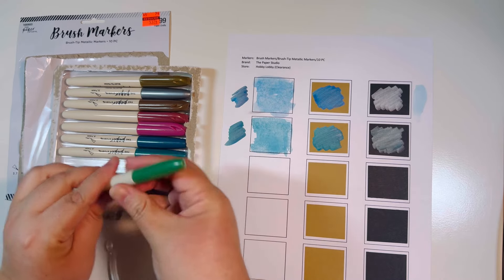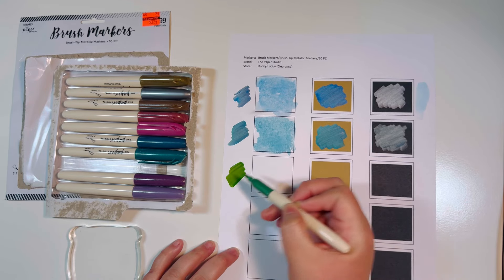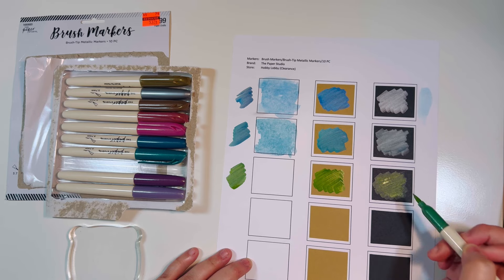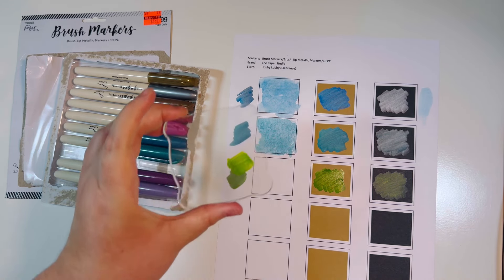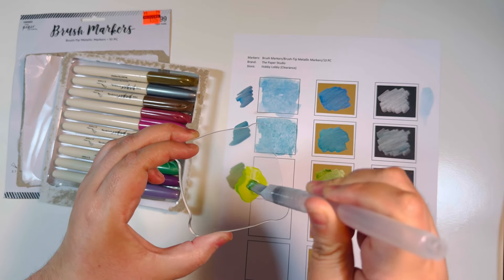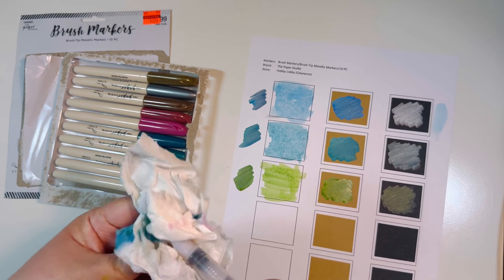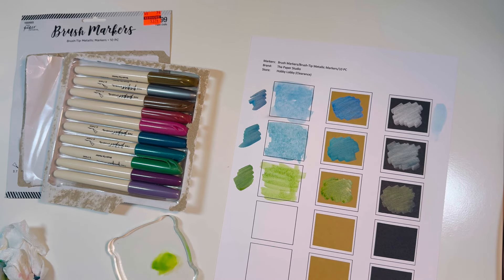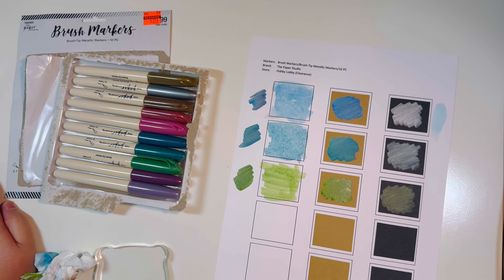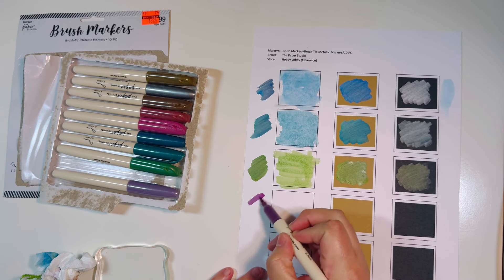Now we have a lighter green. Oh, it's really bold — really bold green, like freshly cut grass is how I would describe it. So so cute. Look at these gorgeous colors — this is really a great set. I paid $3.24 for this set, and I mean, that's about 32-33 cents per marker, definitely worth it. Now this one is more of a purple, like a plum color — but these colors are gorgeous.